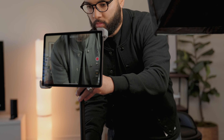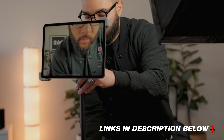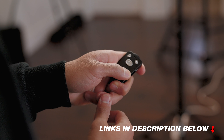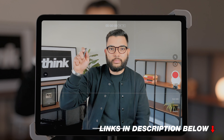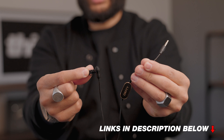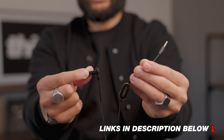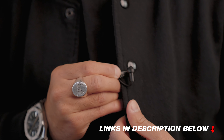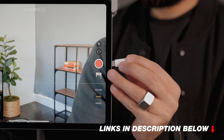The first thing I would recommend looking into is a tripod. There's this $20 Amazon tripod that comes with a wireless Bluetooth remote. This makes it super easy to start and stop recording wirelessly, so you don't have to keep getting up and hitting record. The next piece of gear I would look to upgrading is your audio, and I recommend this $50 mic from Deity, which just clips onto your shirt and then plugs right into your iPad.